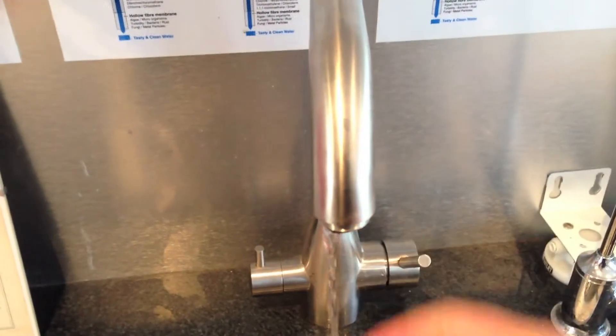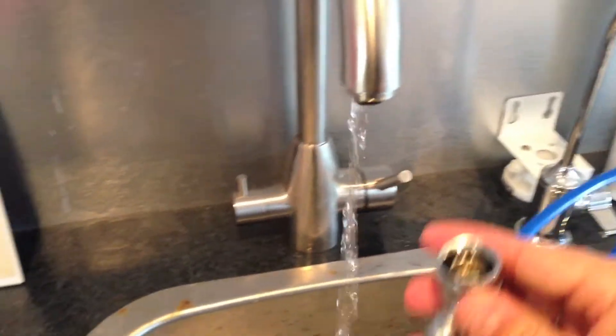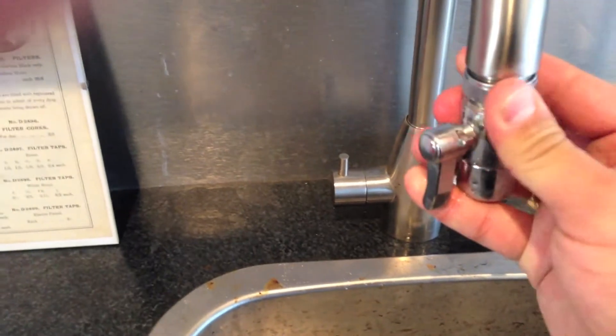Step 1: Remove the aerator from your kitchen tap. Step 2: Attach the diverter valve to the exposed male thread and hand tighten.